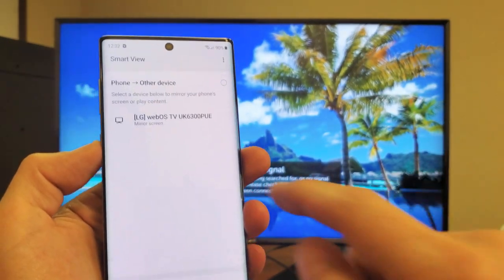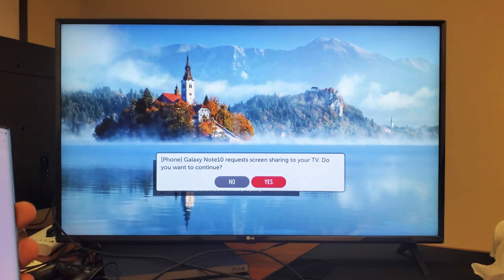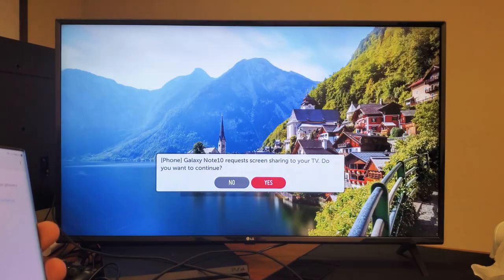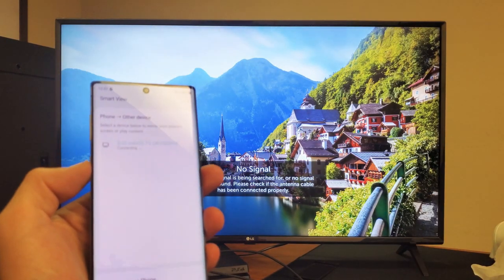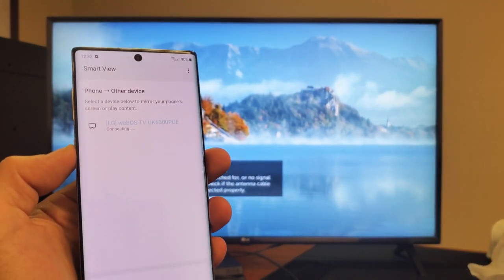Let me tap on that and it should find my LG — it just found it right away. My first time connecting to this LG TV. Let me tap on that. The first time that you connect to your LG TV, this will pop on here: Galaxy Note screen mirroring to your TV. Do you want to continue? Select yes. Go ahead and grab your remote and tap on that. Give it a second — it says right here it is connecting.